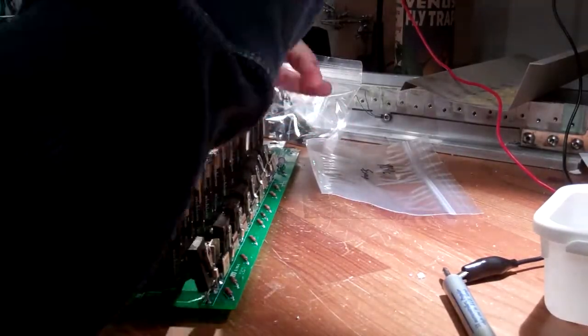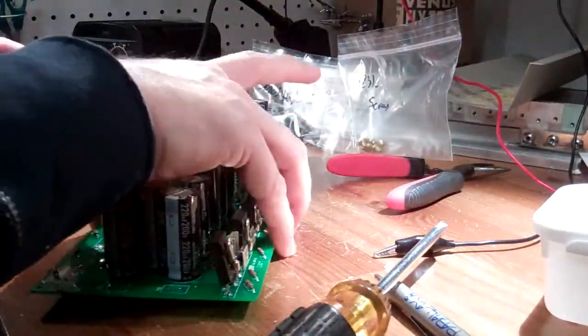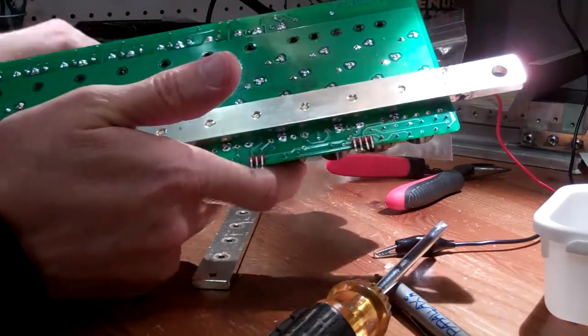To get to them, I needed to unscrew the two bus bars from the bottom of the circuit board. One makes a direct connection to the bottom of the board, and this one is insulated from the bottom by a solder mask and a piece of cardboard, and electrically conducted to the top via the screws.